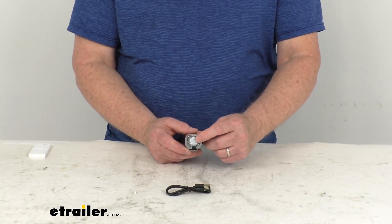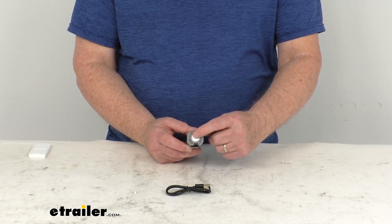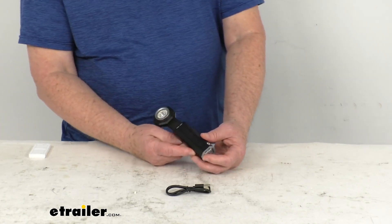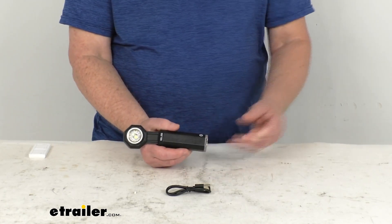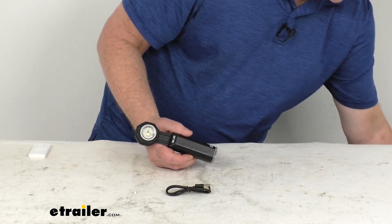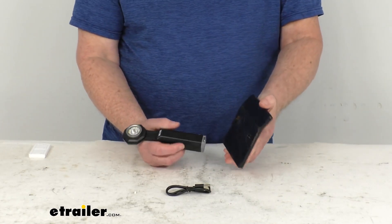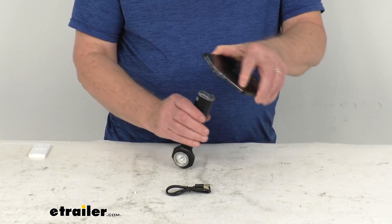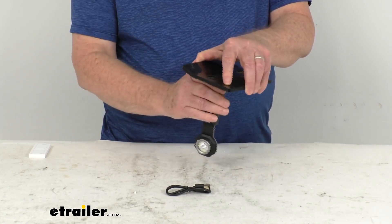On the very bottom of this, it has a rare earth magnet installed. It'll allow you to stick it to a metal surface to make repairs under your car hood or anywhere around your house. I have a piece of metal here just to show you — it is a rare earth magnet so it does stick really well.